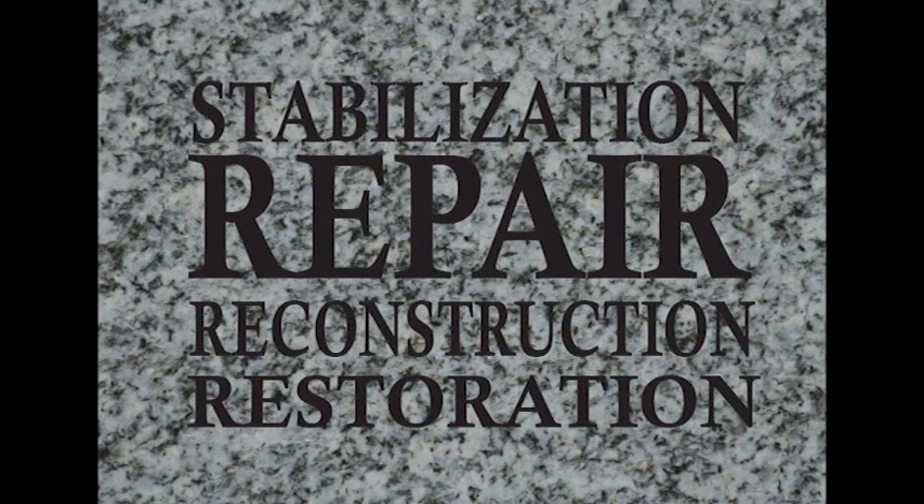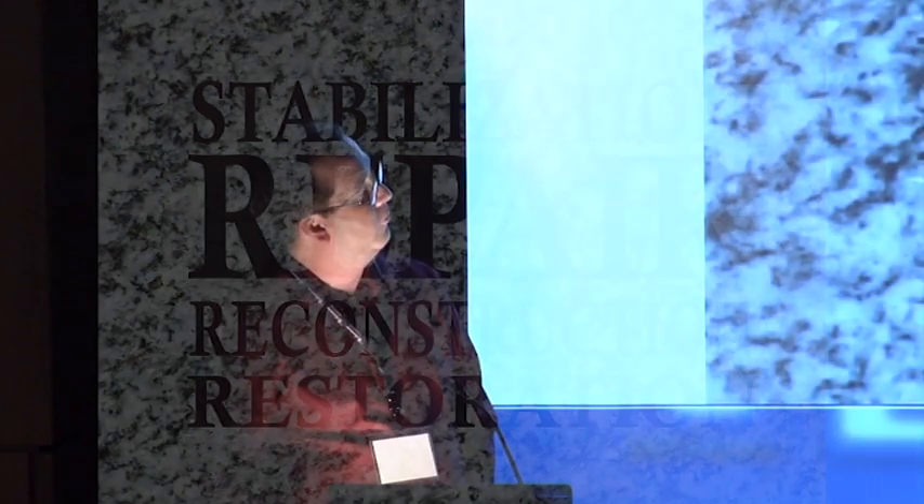This is a somewhat controversial subject in specimen preparation: stabilization, repair, reconstruction, and restoration. Stabilization is pretty straightforward — if we have something that's loose, a fragile matrix, a loose crystal, or something that seems in danger of coming apart, we'll use an adhesive: an epoxy, a cyanoacrylate glue, or sometimes even just regular Elmer's glue to stabilize it and keep any damage from occurring.